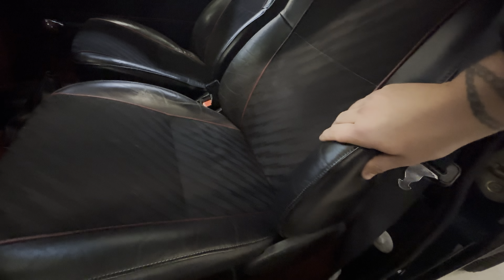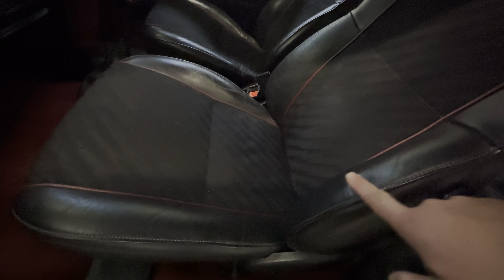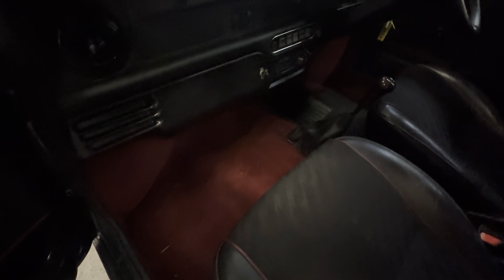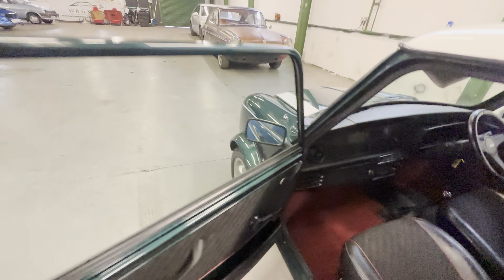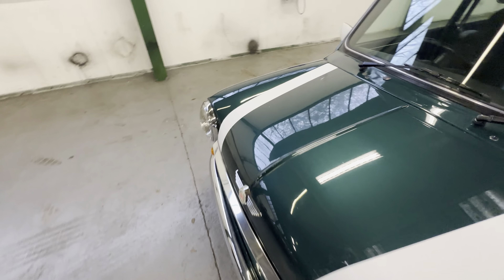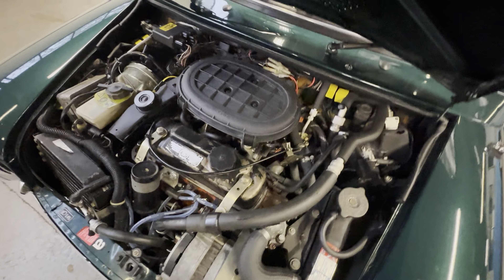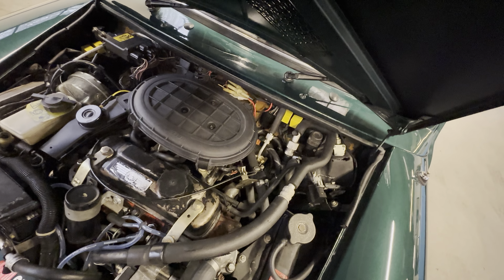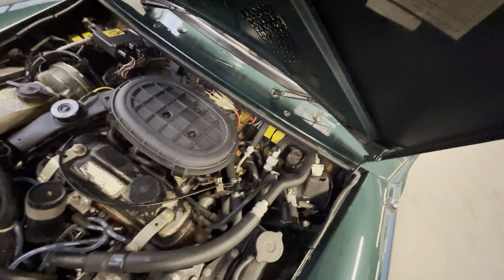All good on that passenger door card and seat — much less wear on the bolsters on this side, really really good, very minimal on the driver's side too but it is better on this side. The red carpet is nice and dark, not ingrained with any dirt. The dash on this side is all good as well — there is a small crack in the dash top at the same spot as the other side, actually where the heat vent clips through. Under the bonnet you've got that 1.3 litre injection engine.